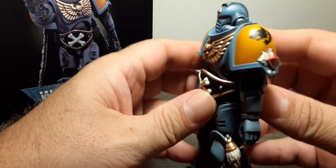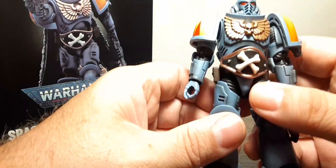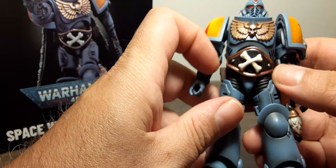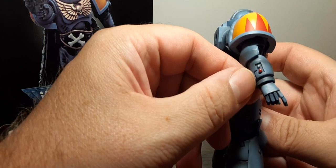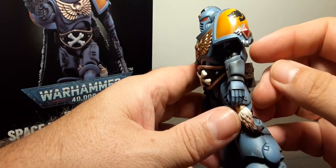On his waist belt we have a gold trim, black belt, two silver studs, and crossbones in the middle — very, very nice. And on this gauntlet we have a red and silver button. Nothing else here but some wash.